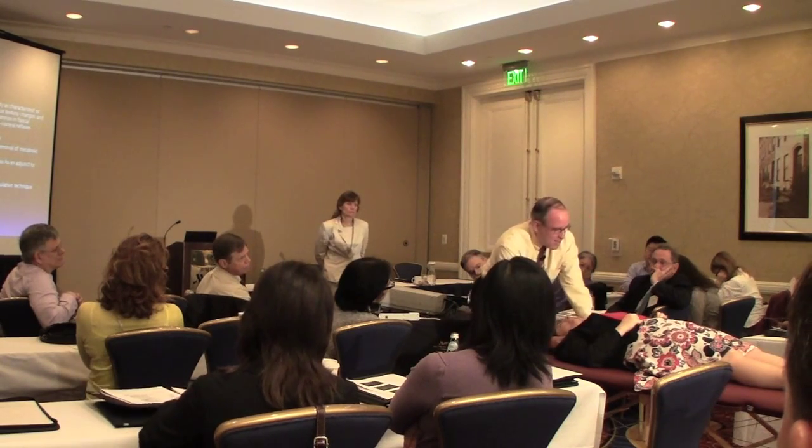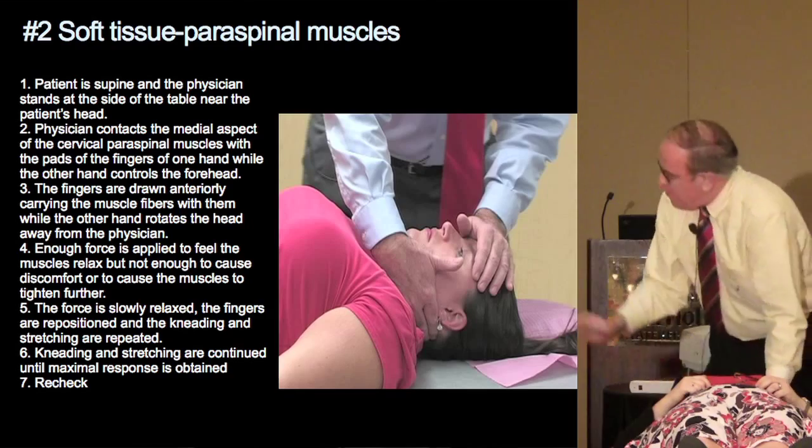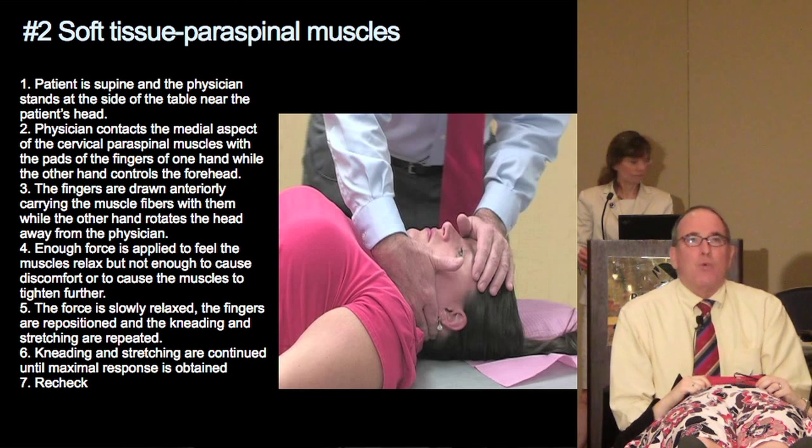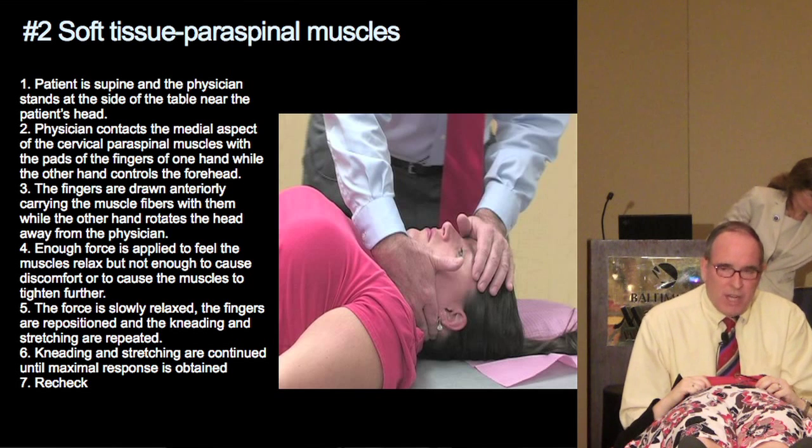This is where the palpatory skill comes in. It's not just rote repetition — that's what massage folks do. We are using our osteopathic fingers to find where it is actually more symptomatic, and you can adjust your vector of pull to get the stretching. Stretching is the longitudinal aspect of the muscle; kneading is the cross-fiber work. You get a sense where it's tough and fibrotic. This is all soft tissue. We also talk about balanced membrane tension, where we get into the actual side bending and rotation.